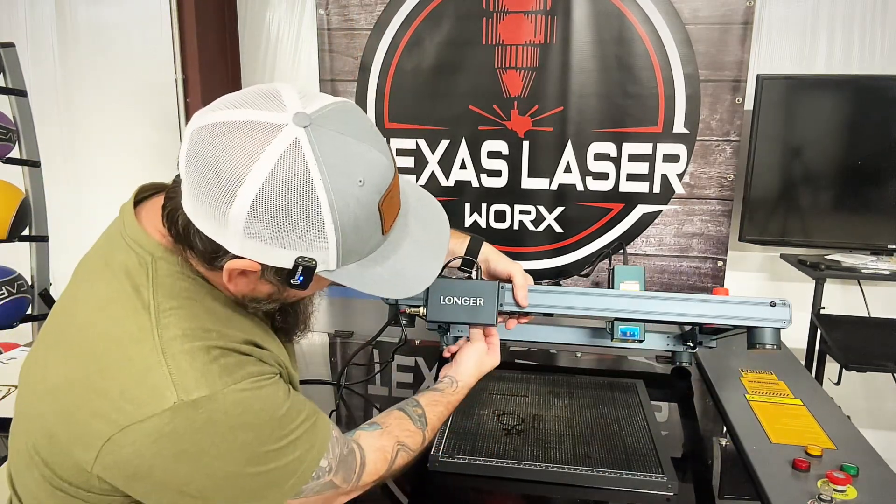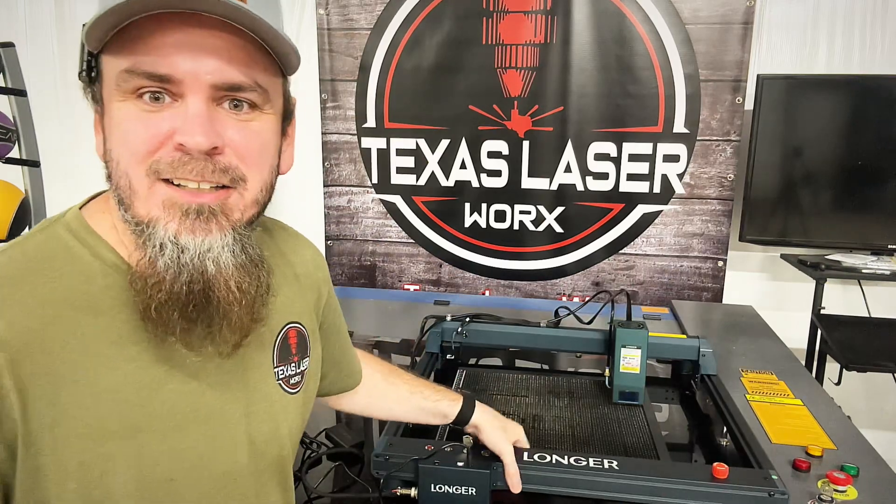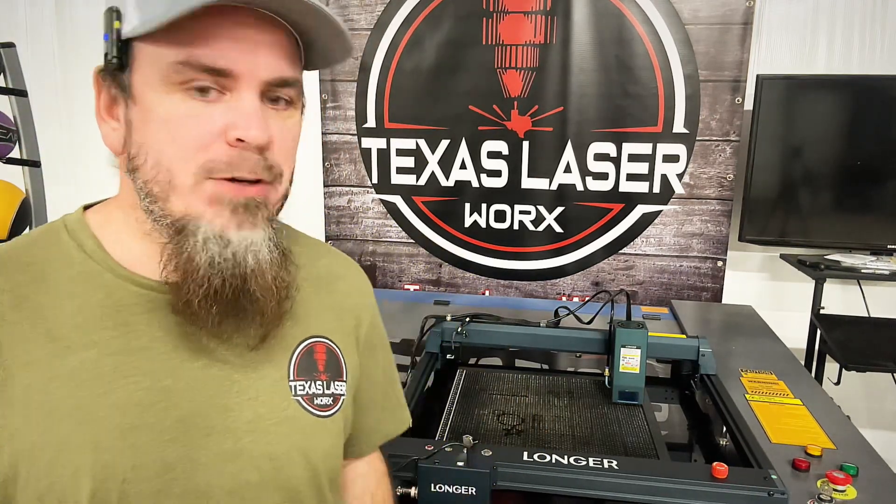I had it connected via USB, but it is WiFi capable — there's a little WiFi antenna underneath. You can use WiFi, an SD card, or run it directly through the network with a network cable. On stainless steel, you're able to get 300 rich, beautiful colors. I did order some stainless steel blanks that are on back order, so hopefully I can come back and show some colorful engravings on stainless steel.